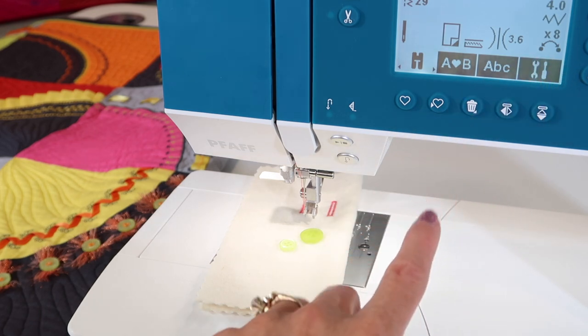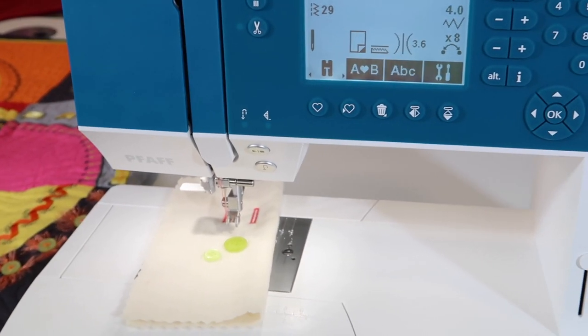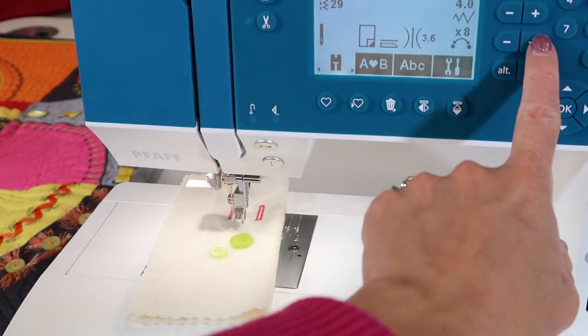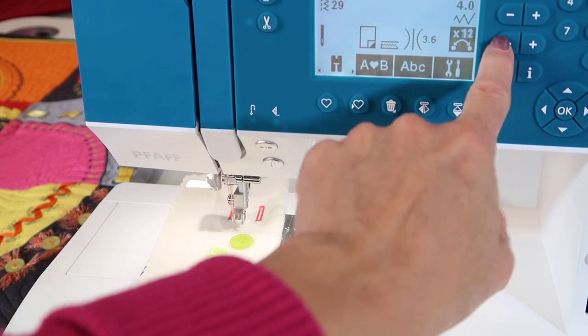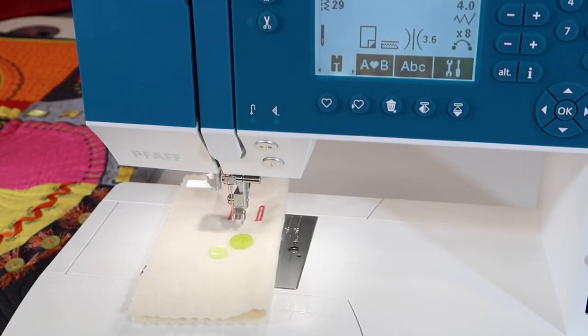Notice what else is on the screen — it says times eight. That means you are going to get eight stitches back and forth. You can use the plus or minus buttons if you wanted more or less, but eight is usually plenty. I usually just leave it and we're about ready to stitch.